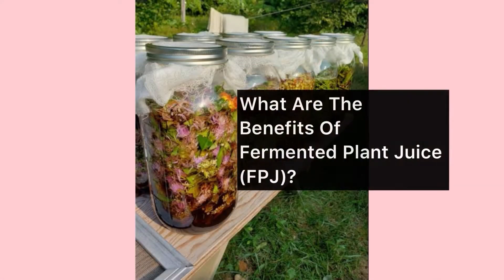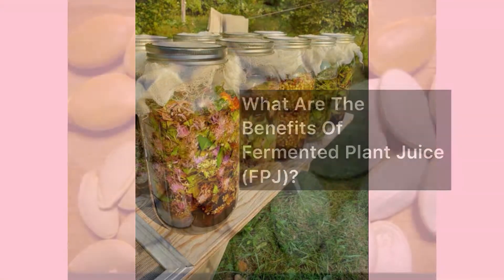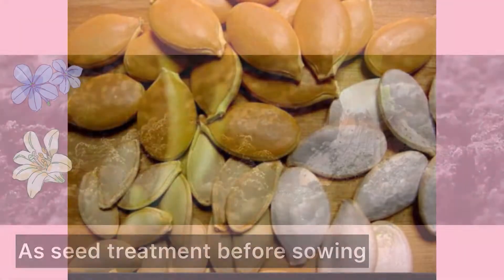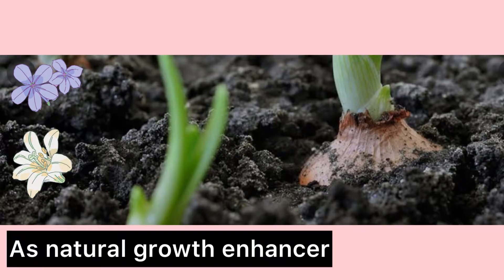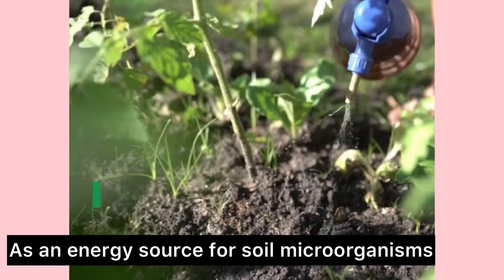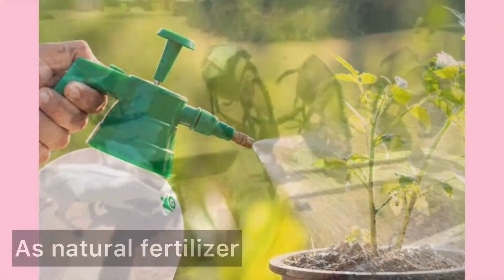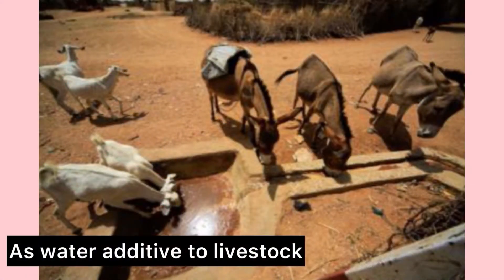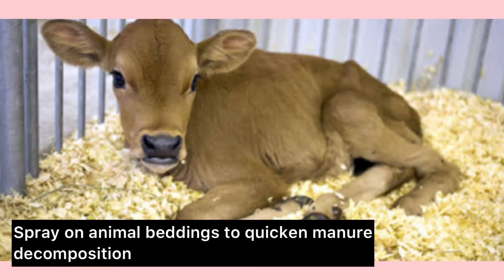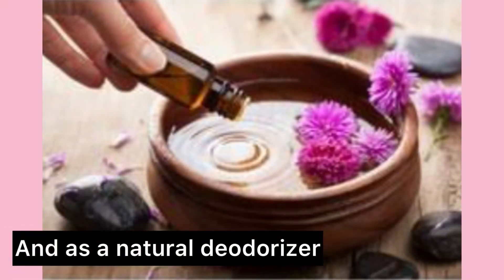What are the benefits of fermented plant juice? FPJ serves as seed treatment before sowing, as a natural growth enhancer, as an energy source for soil microorganisms, as a natural fertilizer, as a water additive to livestock, spray on animal beddings to quicken manure decomposition, and as a natural deodorizer.